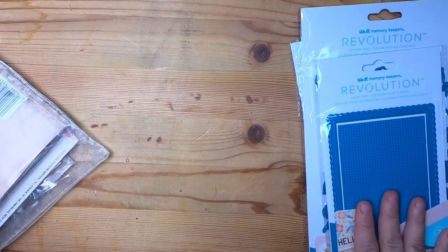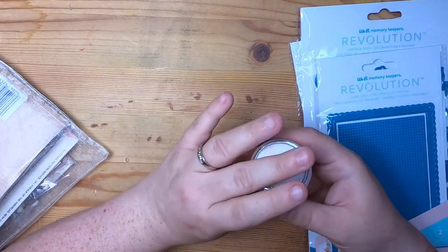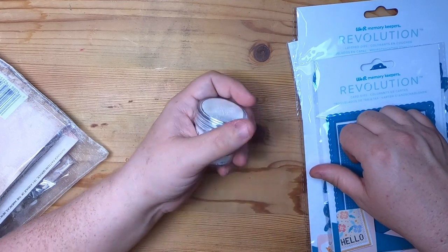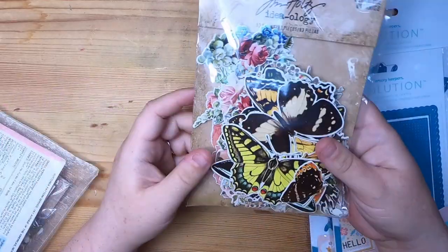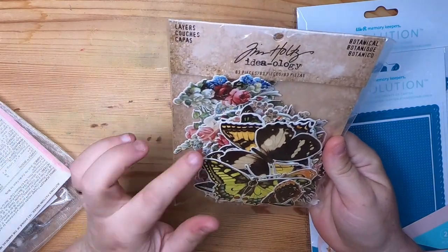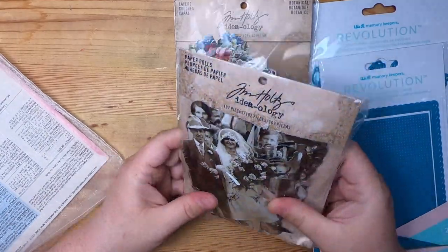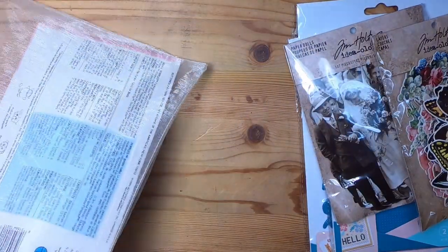Part of reaching the free shipping amount, I also got some holographic embossing powder. Lovecrafts had a sale on their paper crafting stuff. I also got some Tim Holtz Ideology — the Botanical Collection — and even though I don't really need them, I got more of the paper dolls. So those are all part of my Lovecrafts order.